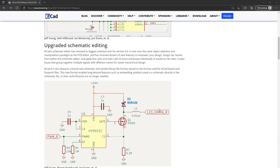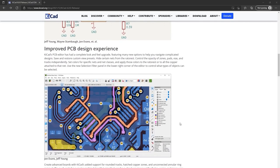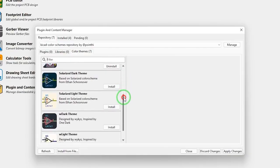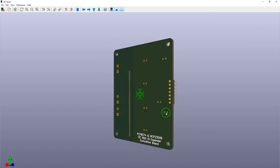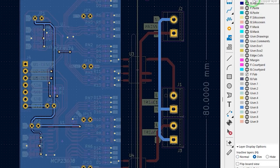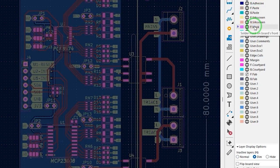The Volt Log has released a video offering their impressions of KiCad 6, which was released about a month ago. It looks like there have been significant changes to the schematic interface, a new plugin and content manager, an improved 3D viewer with faster render times, and a whole lot more. If you've been a KiCad user for a while and you're not sure if it's worth upgrading, give this video a look.